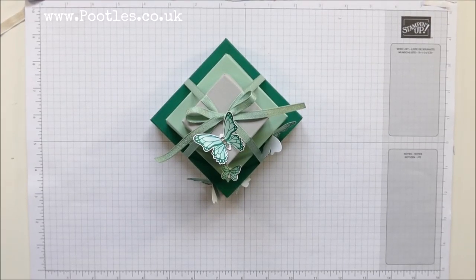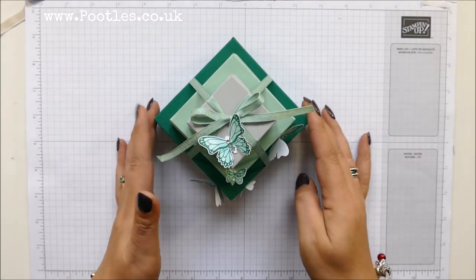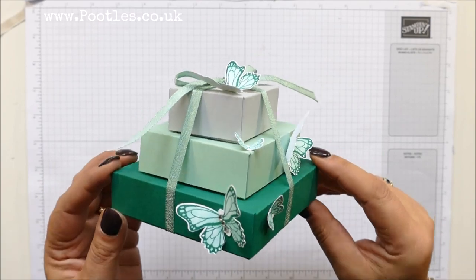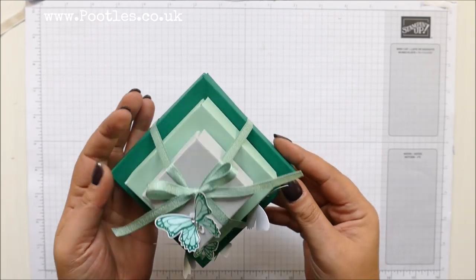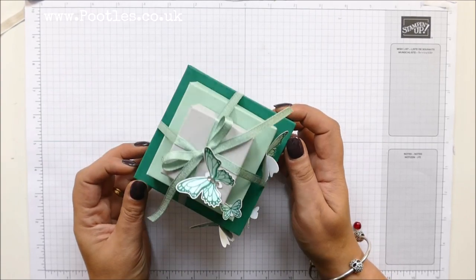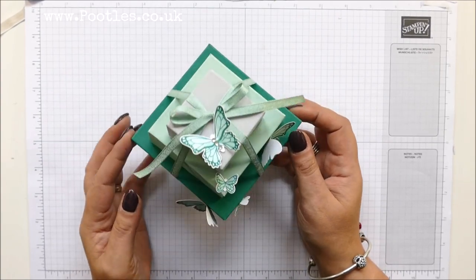Hi there, it's Sam from Peutels.co.uk. Thank you very much for joining me today. Today's project is this one. It's my non-Christmas stack. As you can see with butterflies all over it, and this beautiful green is not Christmassy at all.